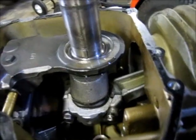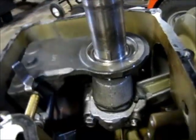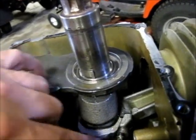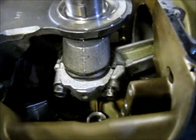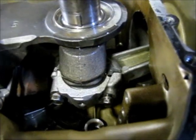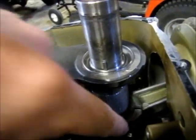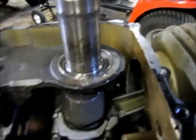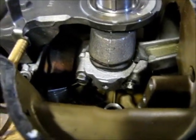Something else I want to mention is this rod cap can't be put on upside down or backwards. It's got two different sized bolts — one's a fine thread, one's a coarse thread, one's bigger, one's smaller. And then the cap itself has got a different groove on one side than it does on the other side, so you can't accidentally get that on backwards.